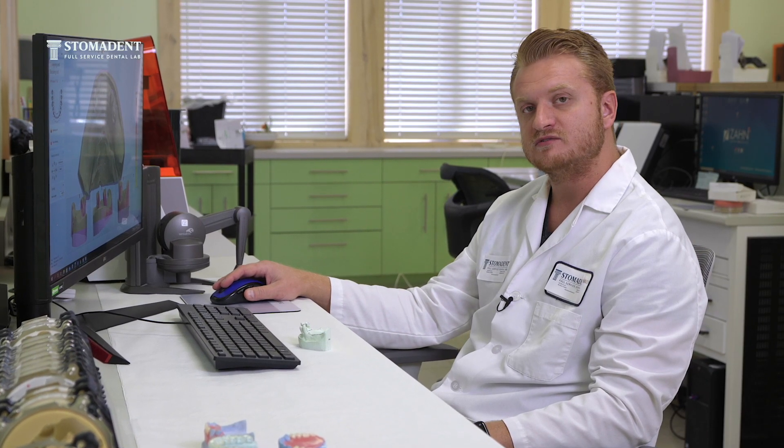The beauty of making digital removable partial dentures is that the consistency is always there. Whether you're designing on Three Shape or Exocad, the designs always come out to be flawless and accurate.